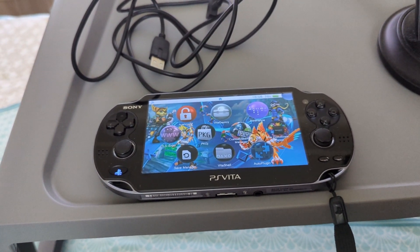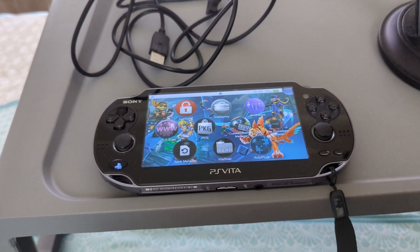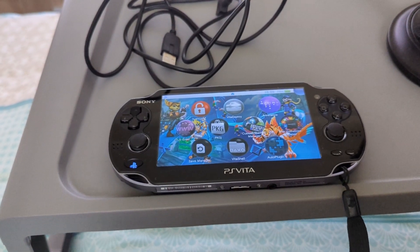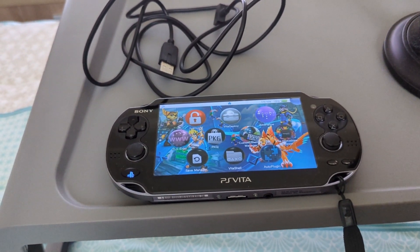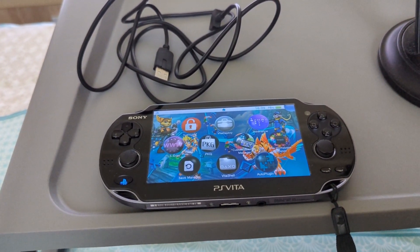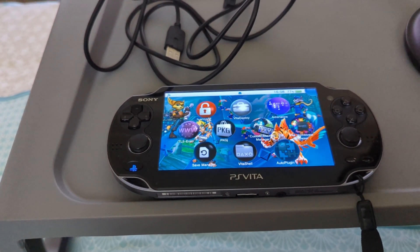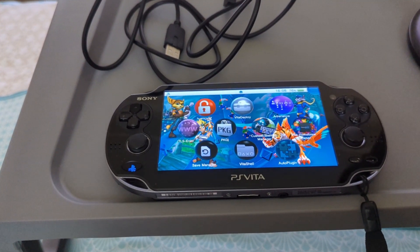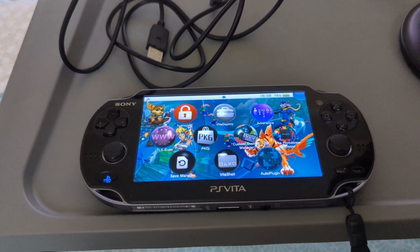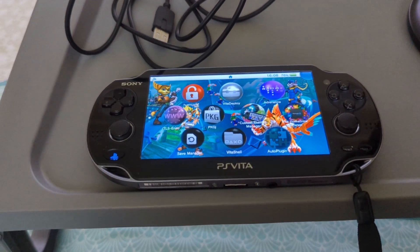Still working on getting Adrenaline and the emulation stuff done, but this is definitely the best and easiest way to get your Vita jailbroken and get a lot more life out of it. If you're doing it just to buy games and whatever, it's getting a lot harder — physical games are getting super expensive and nearly impossible to find in retail. The online store won't let you use credit card or PayPal anymore; you have to manually add funds to your wallet. Before this, my Vita was in the drawer collecting dust — and now it's got a whole new lease on life playing retro games, emulation, Vita games, PS1 games, some PS2 titles, remasters, exclusives. Definitely worth it.